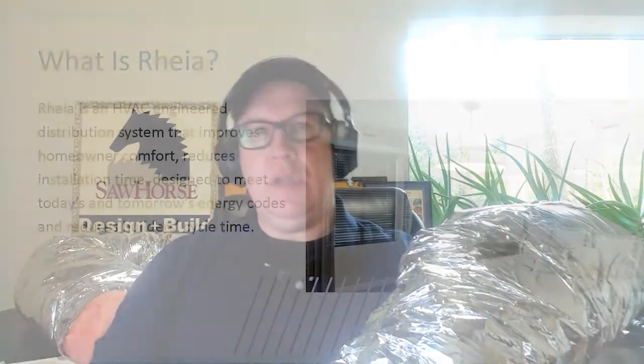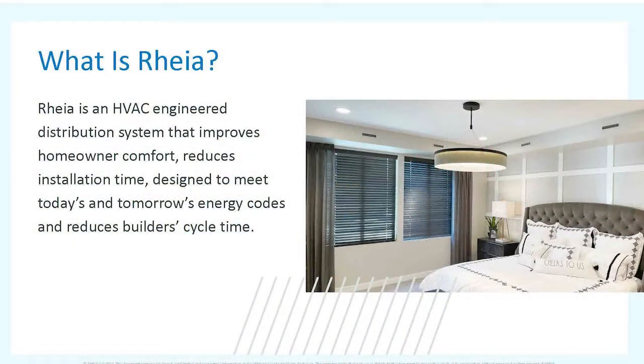Rhea was established by HVAC engineers who recognized that HVAC systems in attics and unconditioned spaces needed a better solution. After interviewing them, I was really surprised this isn't already on the market, because we already have something very similar for plumbing — a manifold system. The fact that we don't have this yet for HVAC is kind of surprising.